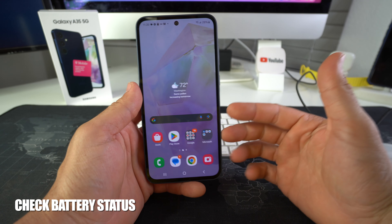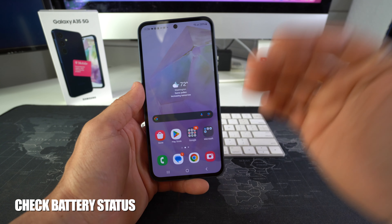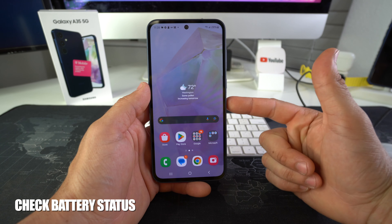Hey, what's up! In this video I'm going to show you how you can check the battery status on your Samsung Galaxy S23 5G.